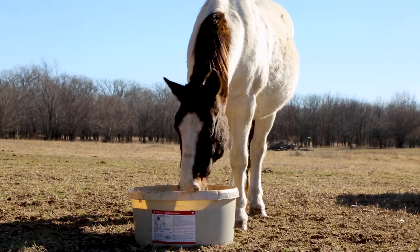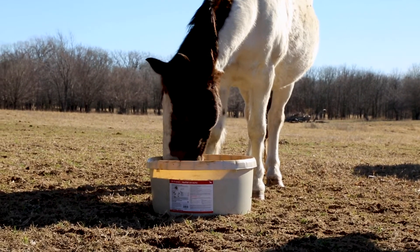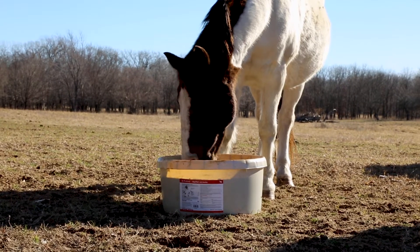ClariFly is a feed additive that passes through the horse and is expelled in the manure, where it helps control house and stable fly populations by interrupting their life cycle.